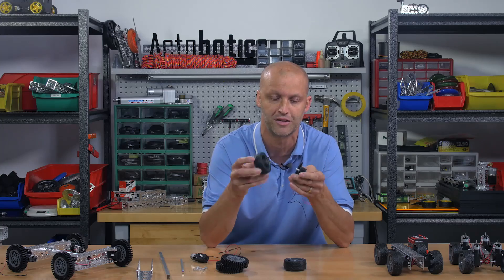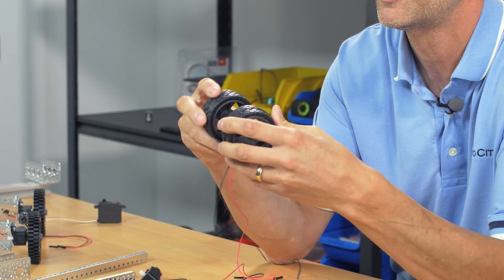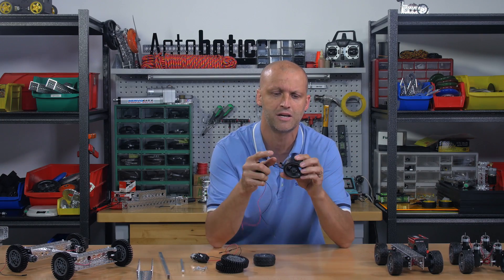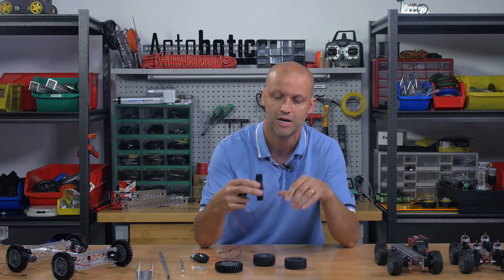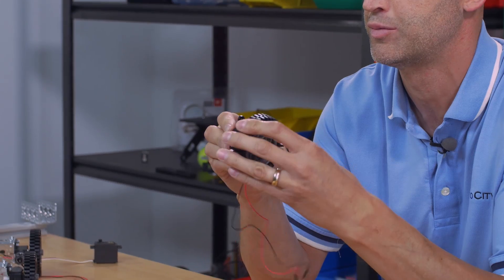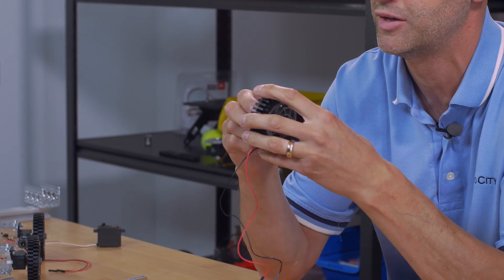We also have a line of new wheels that go onto these gear motors. They simply press fit right on — put two of them on either side just like that. These are smaller wheels and they're actually made with real rubber, so don't confuse them with some out there that have plastic tires. We also have our new 3.1-inch wheels, which simply press right on as well. These larger wheels come with a screw that will tighten them onto the gear motor shaft.